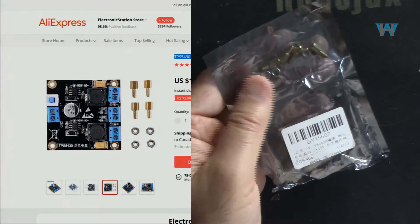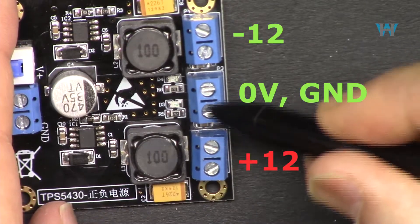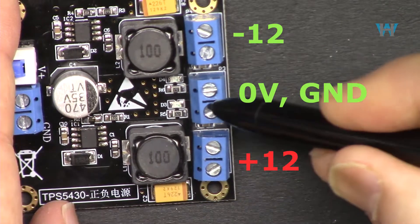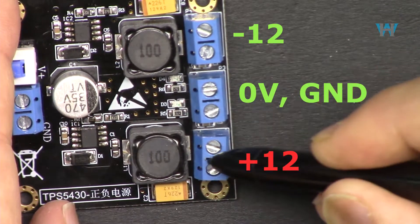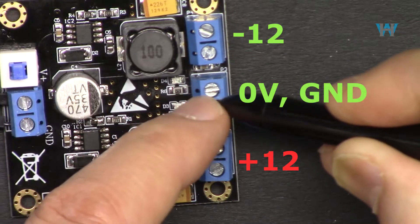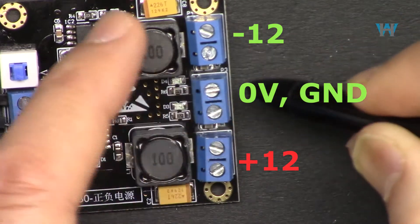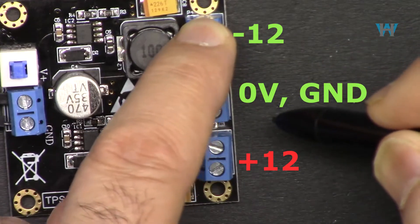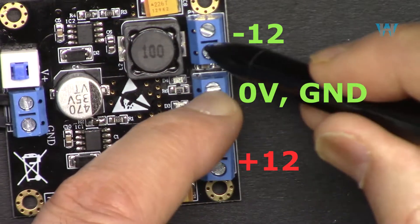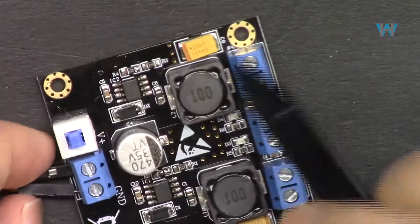A dual power supply is such that you have ground, and then you have 12 volts plus and 12 volts minus with respect to that ground. So from this point, if you put your multimeter, you will get 12 volts. If you keep the negative here and bring your positive to this point, it shows negative, which means this is actually ground and that's positive. Many op-amp circuits need this configuration.